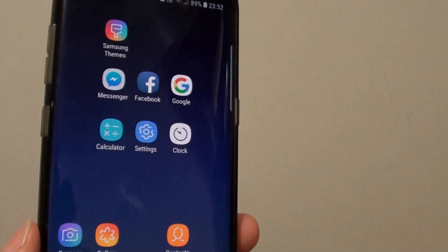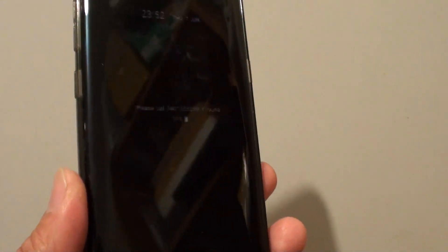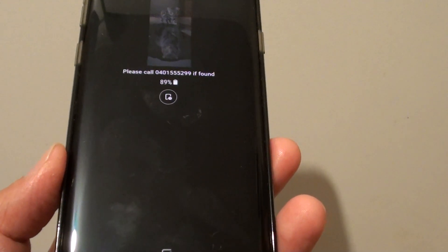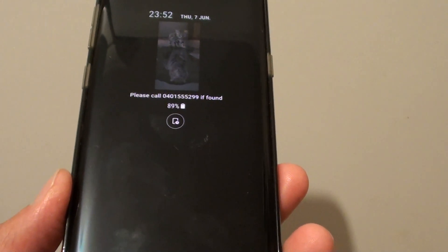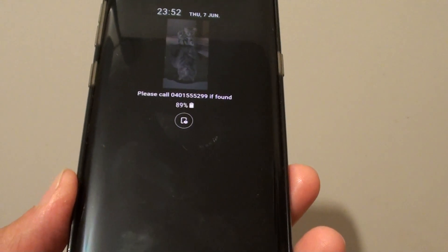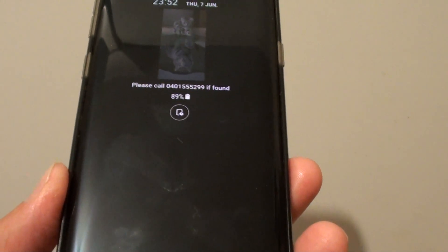That's it, that's how you can change the alarm sound on your Samsung Galaxy S8. If you wait for a few more seconds, you can actually see the sound coming on once the alarm is activated. As well as changing the alarm sound, you can also change the way it progresses from low volumes to high volumes as it progresses through the alarm.